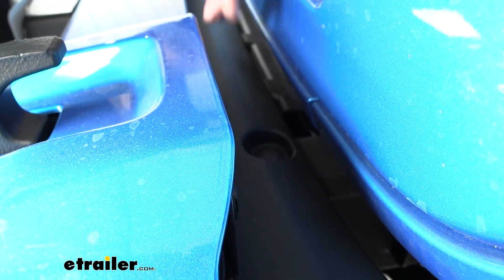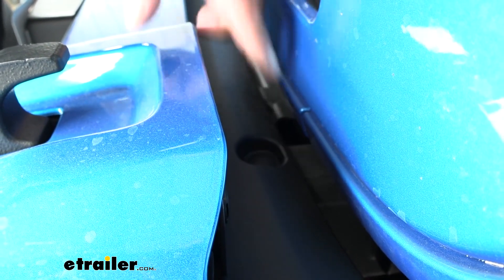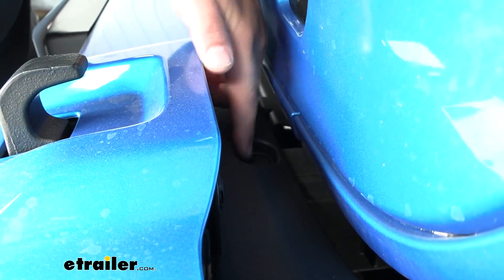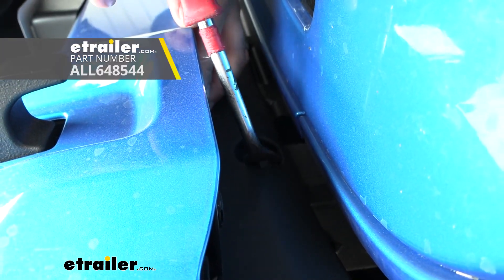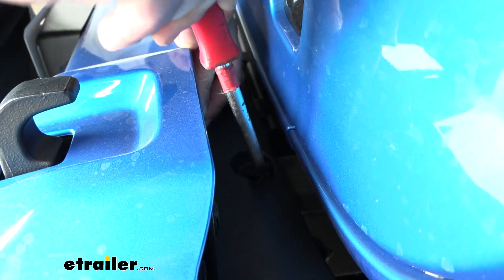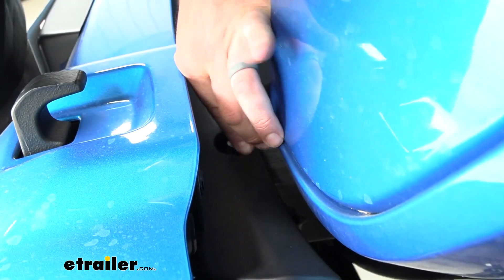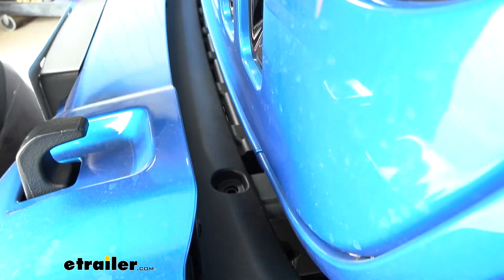The pushpin is in a recessed portion, and if you need to, you can rotate it to get a flathead screwdriver or trim panel tool in. You're just going to pry in where those slots are on the center portion, and once you get it to pry up a little bit it makes it a lot easier to get the rest of the pushpin out. Just work at it until you can get them pulled out, then set them aside.